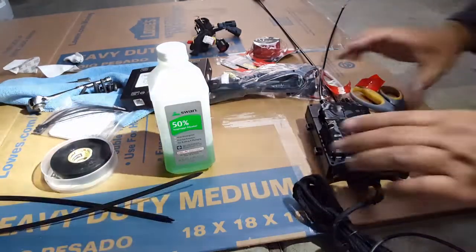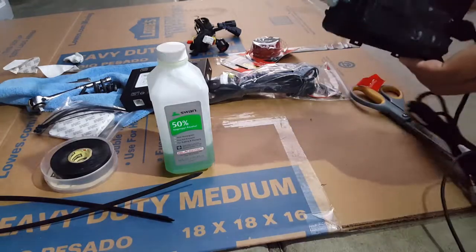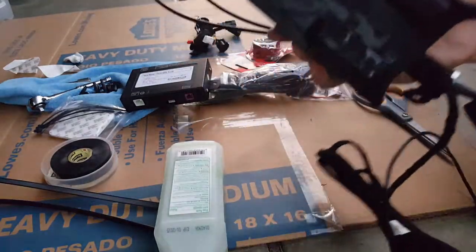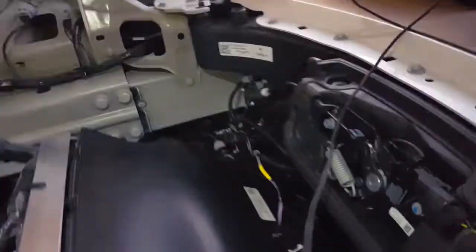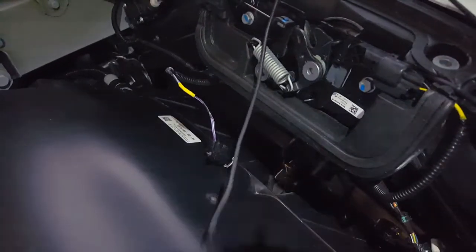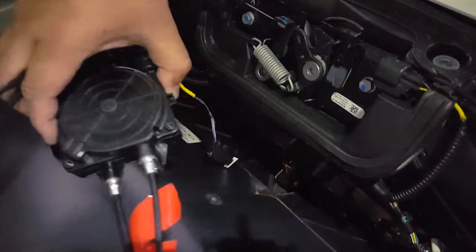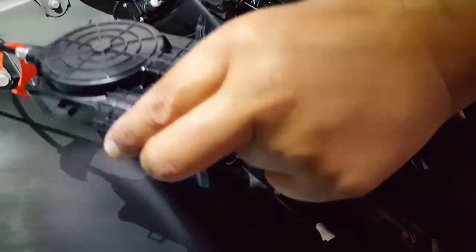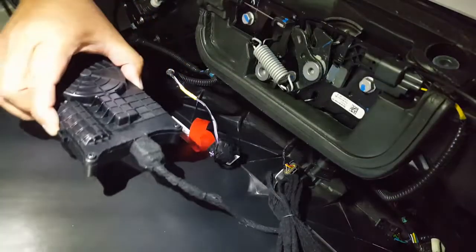There we go - black on black, it matches. So let's go back. What I'm going to do is twirl this and hold it in place so it's not scraping anything. You probably want to do the same - hold your wires. Let's go back up there. I hate getting up but we've got to get up. Let's see if I can set this somewhere so you guys can see - I'll use both hands to force it.